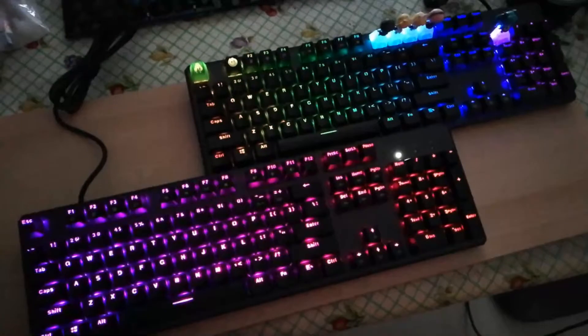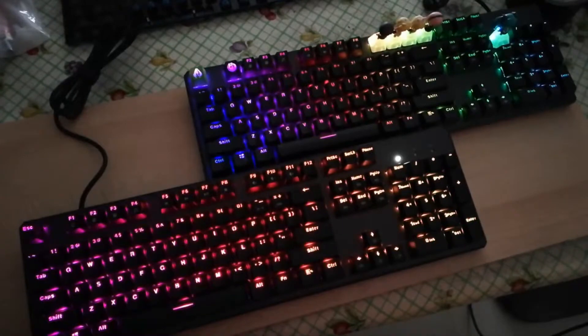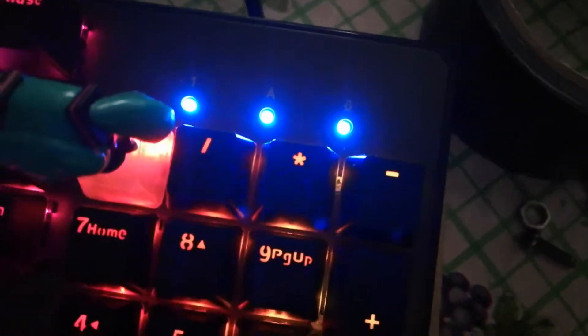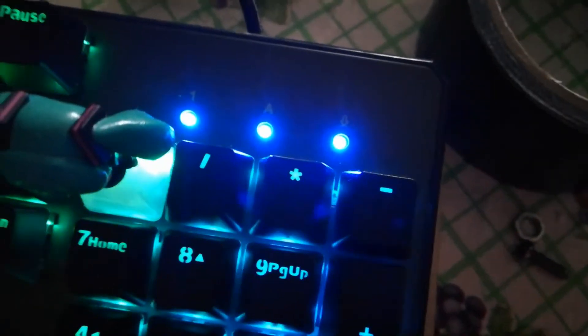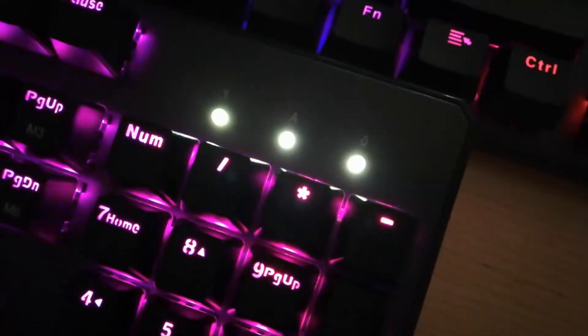On the top right is the older version of the Techware Phantom RGB, and on the bottom left is the newer version. For the older version, you can see they use blue LEDs for the indicator lights. As for the newer version, they are using white LEDs for the indicator lights.